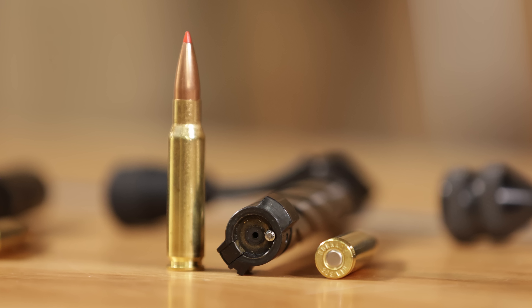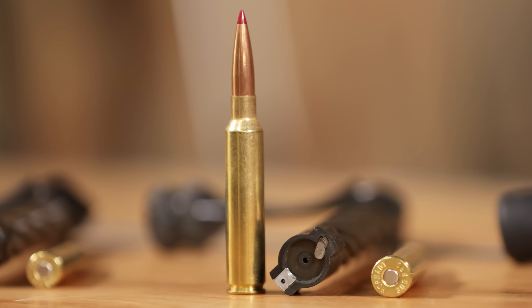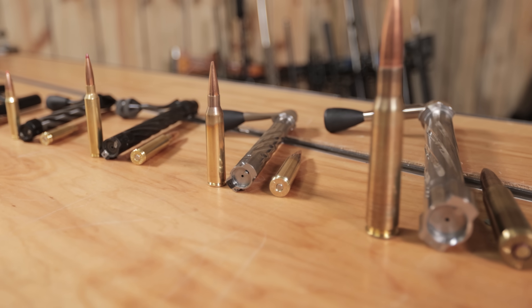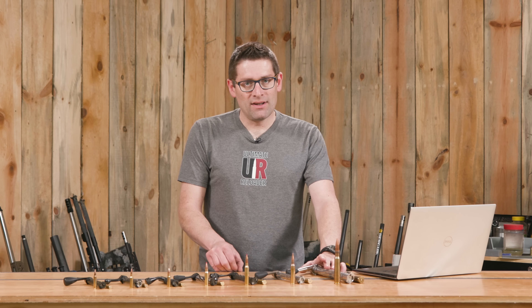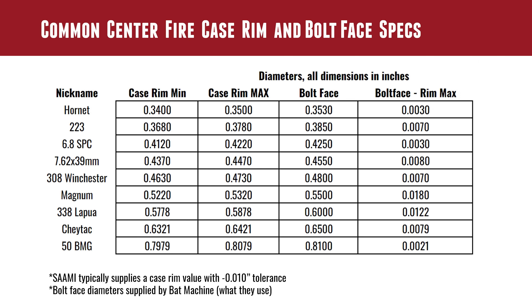.308 Winchester — a popular one — goes from .463 to .473; BAT Machine uses .480, giving seven thousandths clearance. Magnum: .522 to .532; BAT Machine uses .550, giving that maximum of eighteen thousandths clearance — for that corner-case oddball cartridge they wanted to accommodate based on customer feedback, and as long as there's good extraction engagement, totally not a problem. .338 Lapua goes from .5778 to .5878 — specified in millimeters so there's a conversion to inches, hence the oddball number. BAT Machine uses a bolt face diameter of .600, giving 12.2 thousandths worst case clearance. CheyTac varies from .6321 to .6421; BAT Machine uses .650, giving 7.9 thousandths worst case clearance.